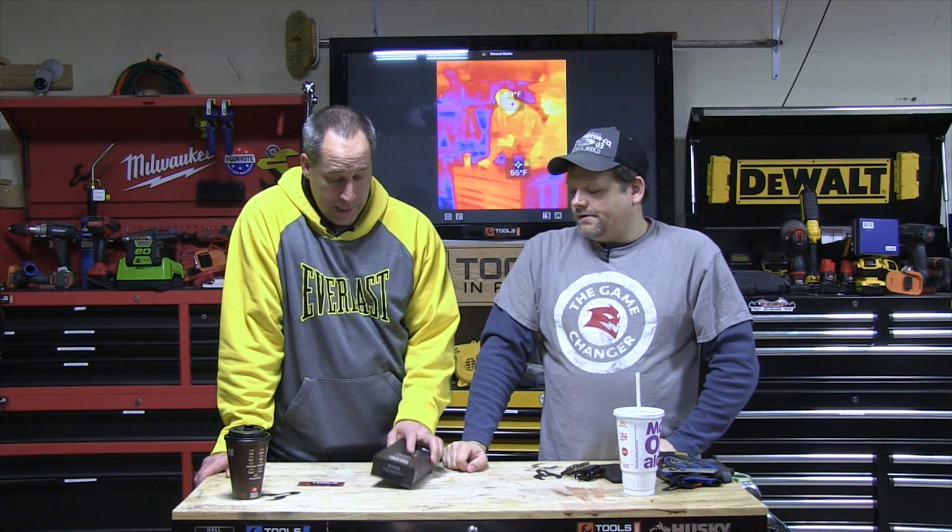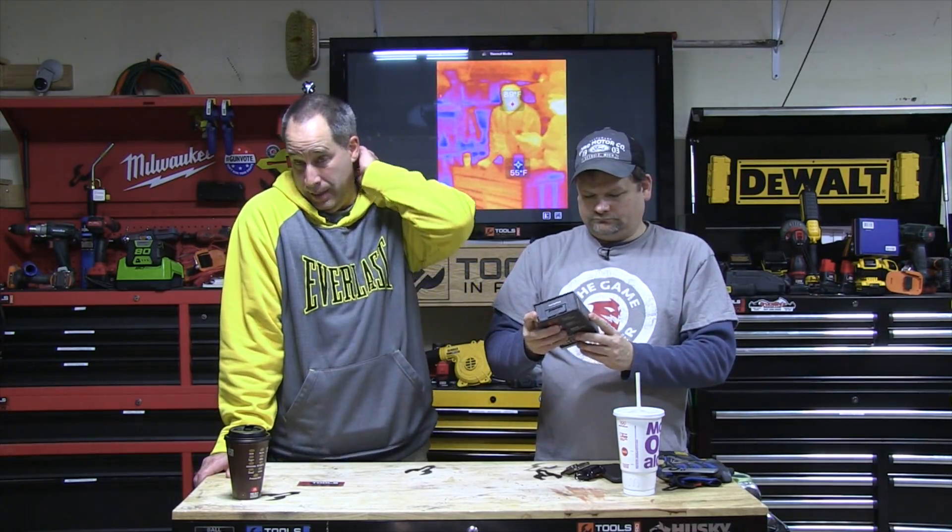Eric thinks it's pretty cool. The price point is around $299. It's good for all sorts of things — even just finding leaks in your house. What's nice is it's small and you can attach it to your phone, so you don't have to buy a standalone unit. Other entry-level thermal imagers run about $600–$700. Flir had one called the Flir One, but that was a case that only fit an iPhone 4 or 5 and doesn't seem to be around anymore.